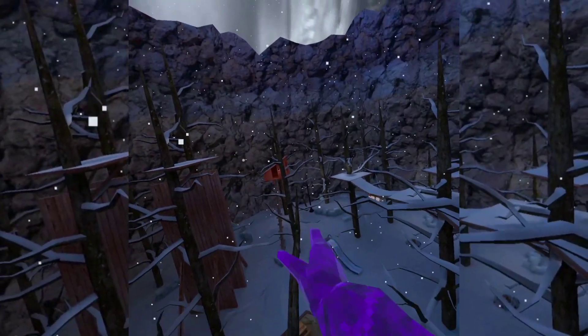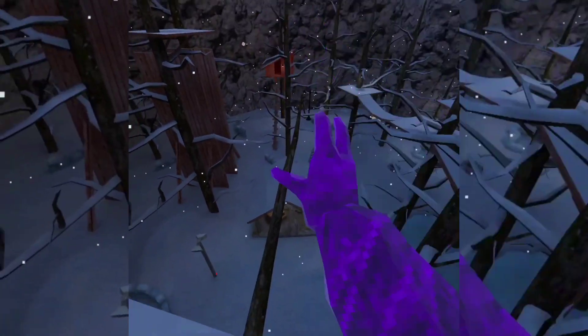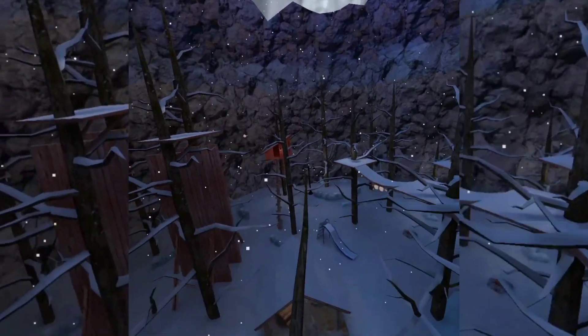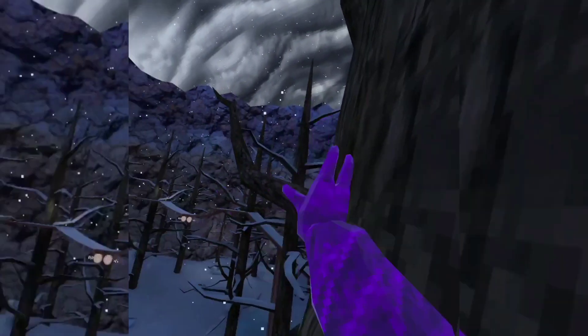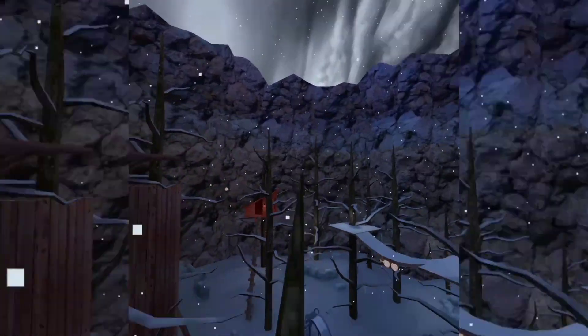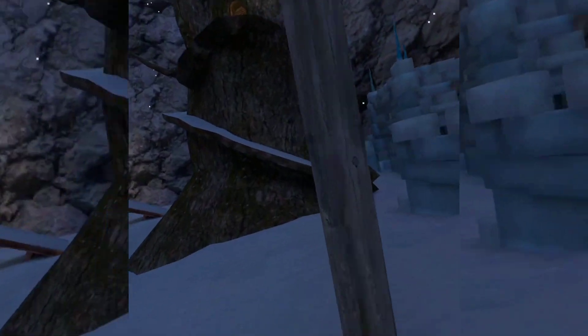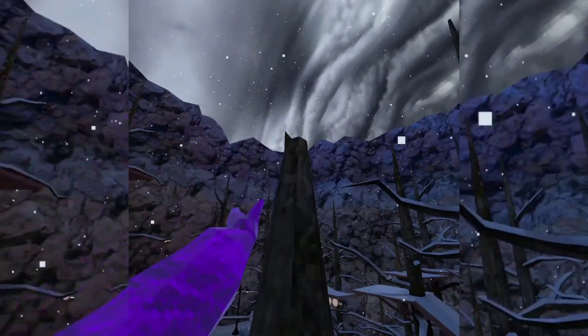So the first way is: you jump before you get on the branch, crouch, and then when you're in the air, stand back up. I'll try doing it. A little tip which is really good — don't just stand up immediately. Don't jump too far either. Just like, ease into it.